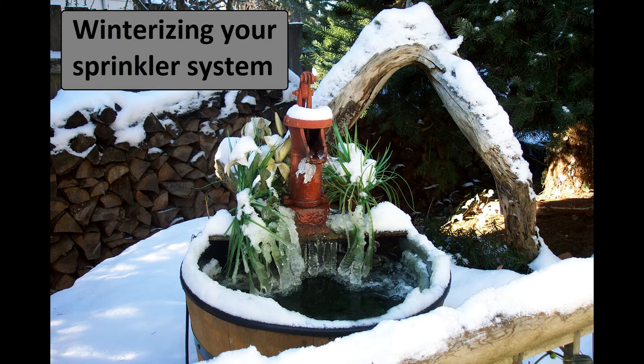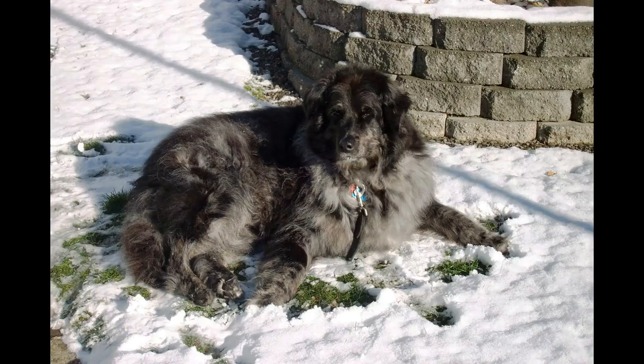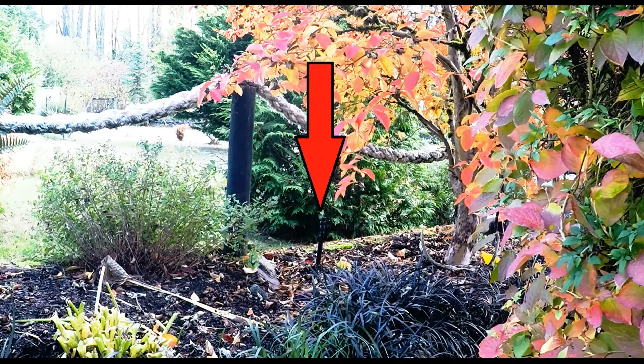December is rapidly approaching. This means in the Pacific Northwest, we're about ready to get some cold weather. Our furry little buddies may really enjoy this weather. However, our underground sprinkler system, not so much. Most underground sprinkler lines have water sitting in them. This water can freeze and damage the pipes. In this video, I'm going to show you how to prevent that from happening.